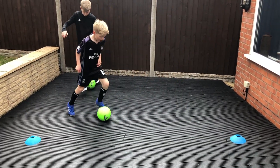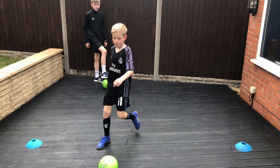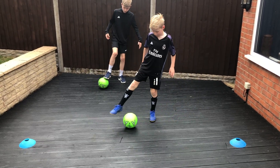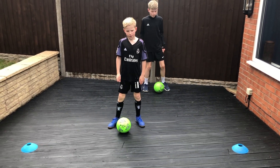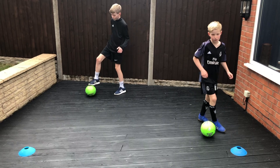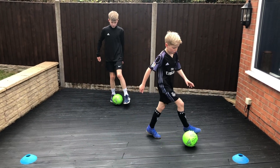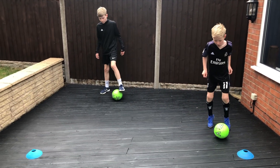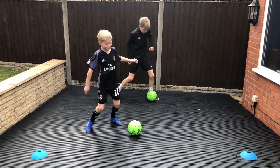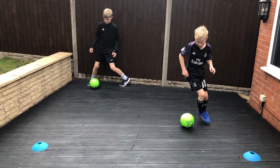On to the final warm-up of the day — the roll, stop, step over. It has three parts. The first is the roll, the second is the stop, and the final part is the step over. The foot you roll with is the foot you step over with. Aidan at the back does the roll with his right foot, stops it with his left, and does a step over with his right. Niall at the front rolls with the left, stops it with the right, and does a step over with the left. Same as usual — 15 seconds slow, 15 seconds half pace, and 15 seconds as fast as you can.